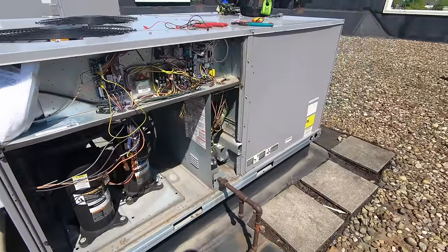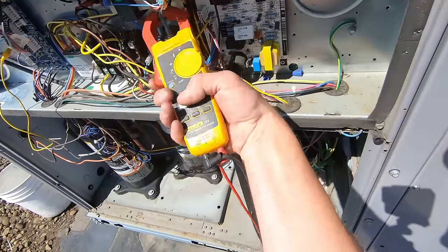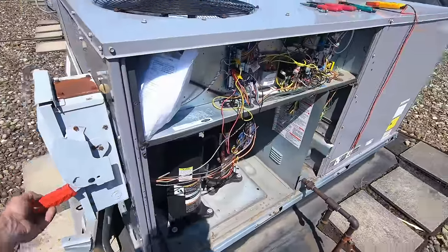Yeah buddy, we got blower. Let me check the amp draw on that real quick - 3 amps, looks good to me. Let me put the camera down, we're gonna get this jumped out and make sure everything's gonna kick on. All right, all jumped out.